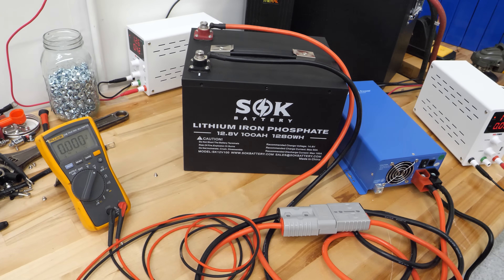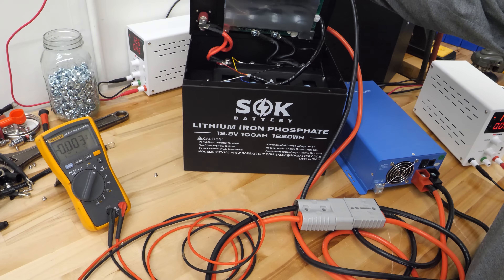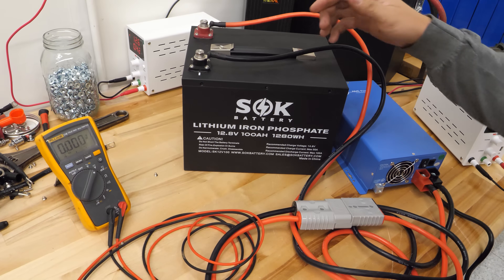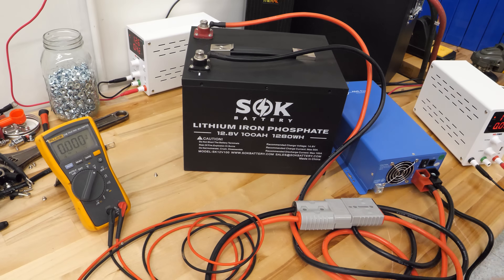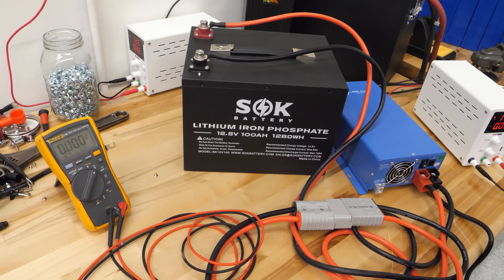Now let's say you try all this and it still doesn't work. A quick check on these SOK batteries — they're user serviceable. There are 10 screws around the top and the cover lifts off. Open it up, do a visual inspection, and see if there are any pinched wires or shipping damage. Freak things do happen — it's not unheard of — but always try the simplest thing first. Look inside, see if something's damaged; if not, put it back together and get some charge into it.